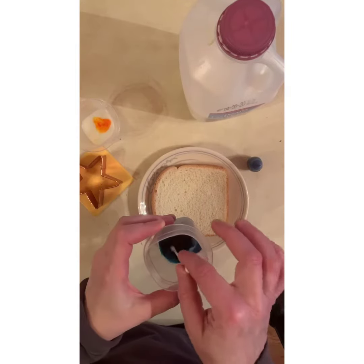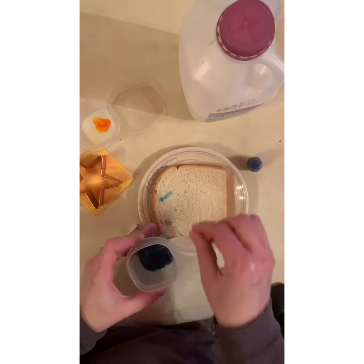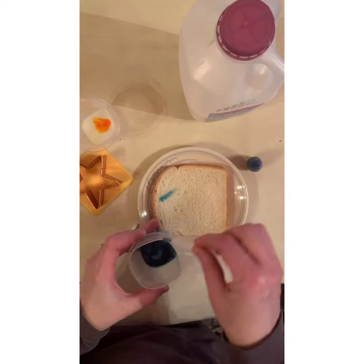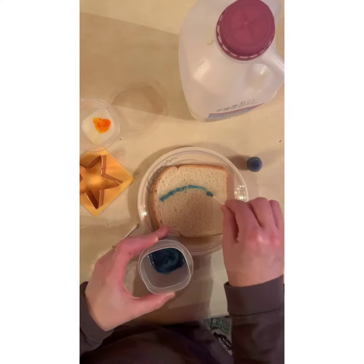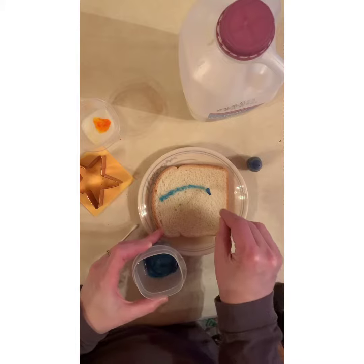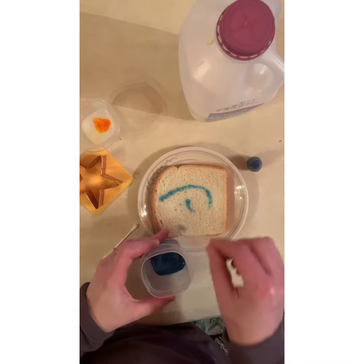We're gonna be painting on our bread, so we're doing a painting but it's gonna be edible because we're using just some food coloring and milk, which is edible. So I'm gonna paint some swirls like the painting Starry Night has.